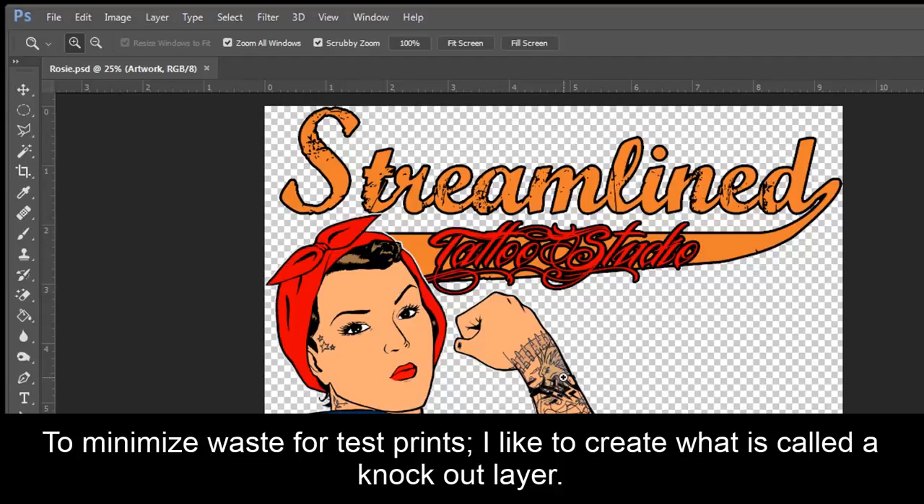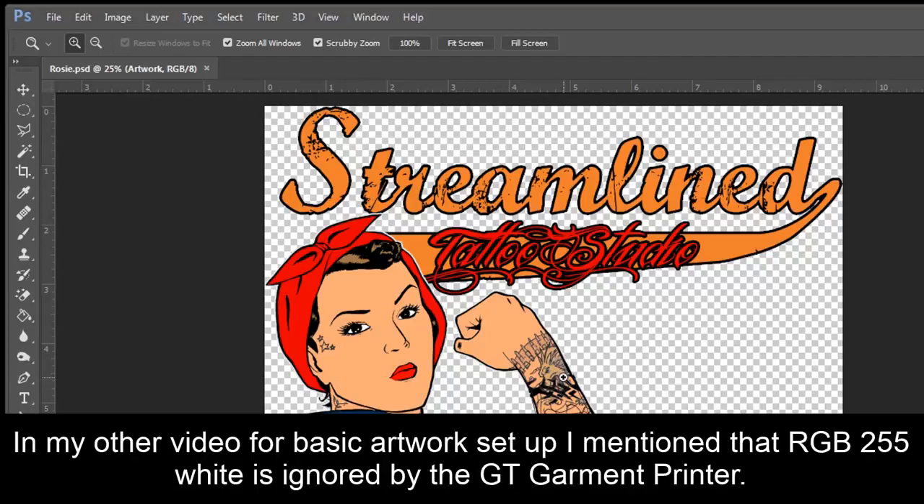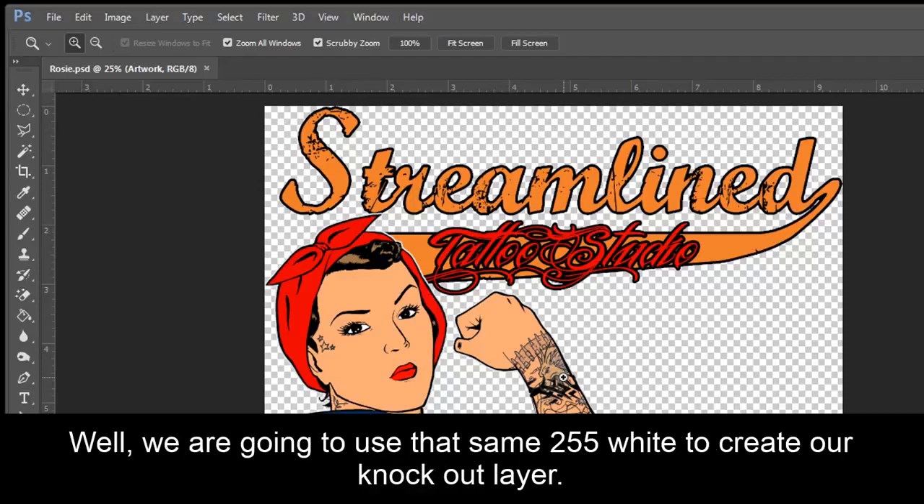To minimize waste for test prints, I like to create what is called a knockout layer. In my other video for basic artwork setup, I mentioned that RGB 255 white is ignored by the GT Garment Printer. Well, we're going to use that same 255 white to create our knockout layer.